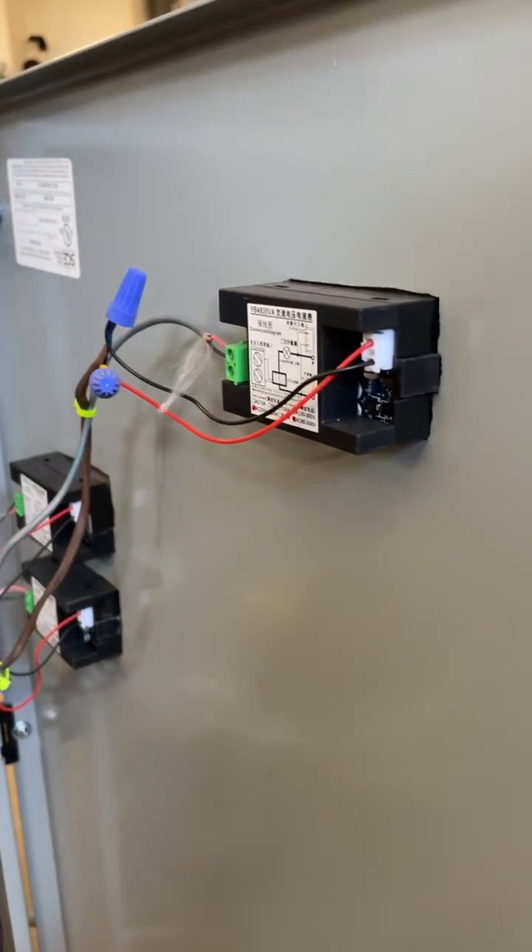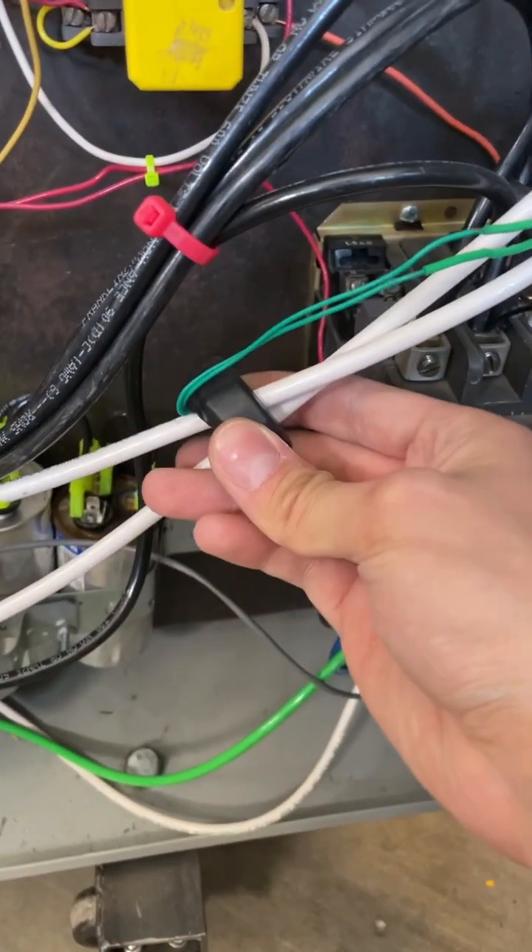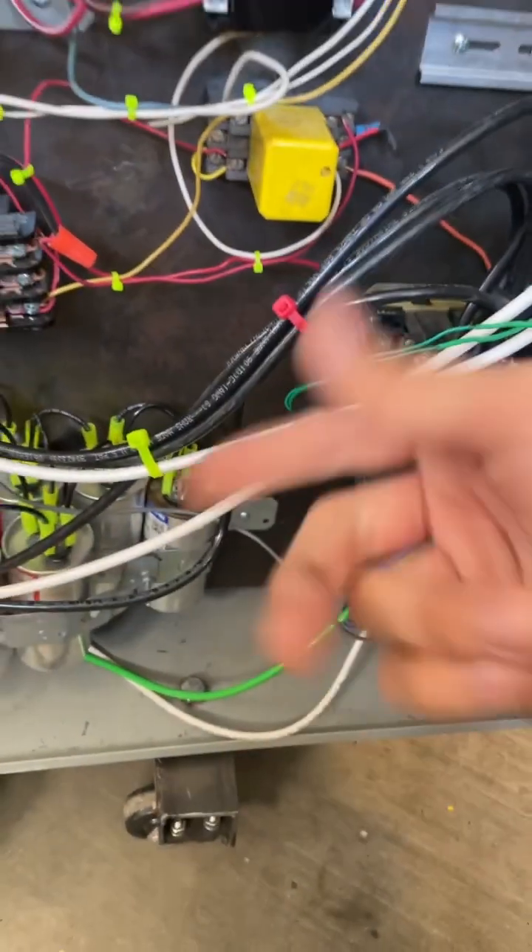And those are my panel meters, which I might think about replacing. These are the current sense coils right here for the panel meters. The reason why there's two wires on this one is because of the power factor and everything.